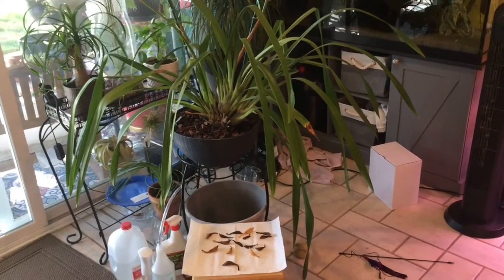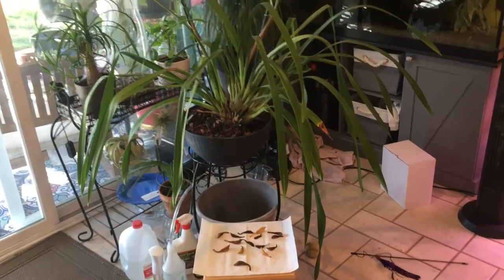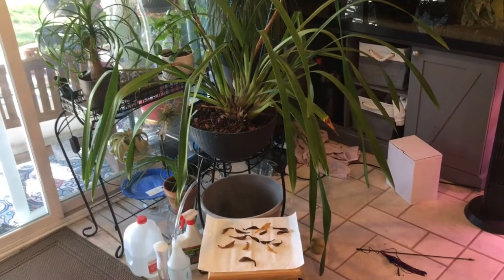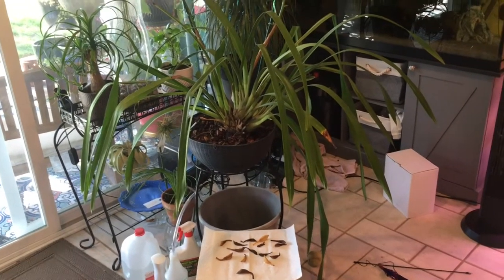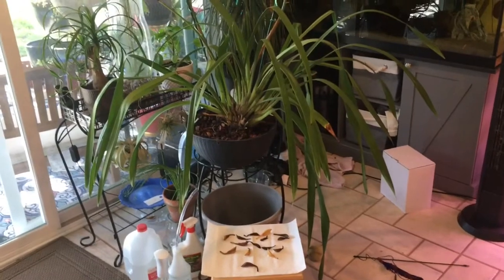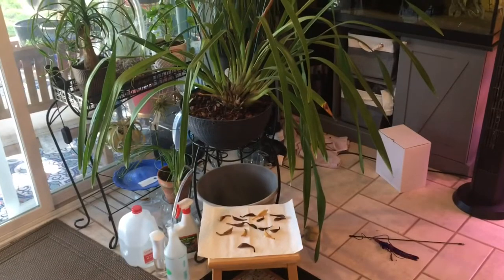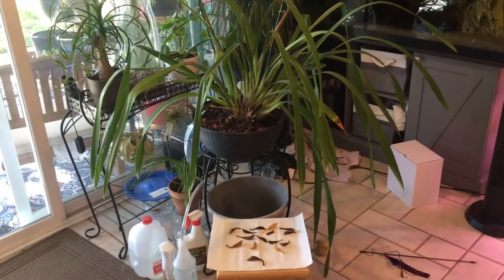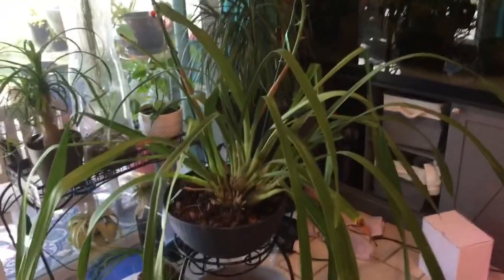Hello and welcome to Dee Dee Blooms. Today I was just watering my very large Cymbidium, which I got last year in April from a local garden nursery at 50% off. It was originally priced at $60. I got it for $30 — just an amazing price for such a large plant.